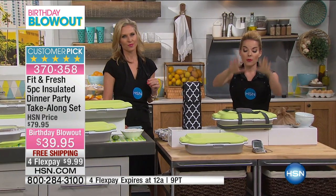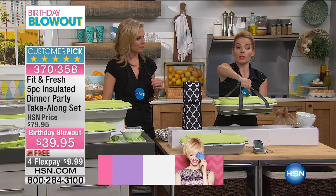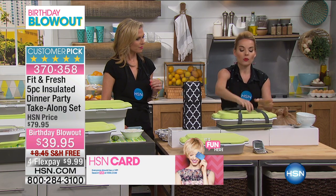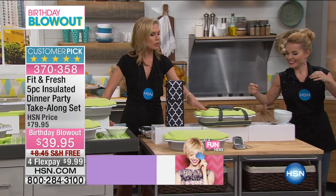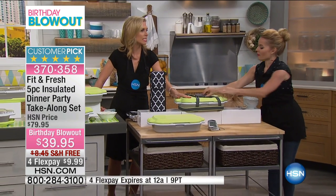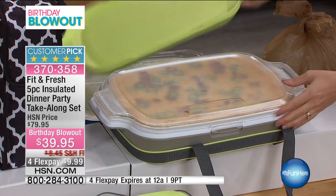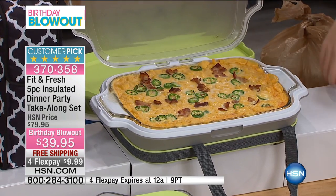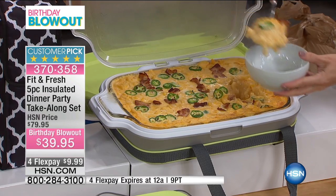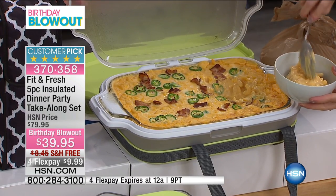So you're getting rid of all that by putting everything inside of here. Again, it's all safe inside, it's wrapped, it's a one-handed carry. And when you get there, you're stylish. It's a party — you want to look put together. And not only can you keep things hot, but it's also insulated to keep it cold. So whatever the temperature is that you're putting in there, it's going to keep it that way — it's going to keep it fresh, keep it beautiful looking. It's not going to get that skin over the top of it. Because you spend all that time prepping, you want it to look nice and taste good when you get there.